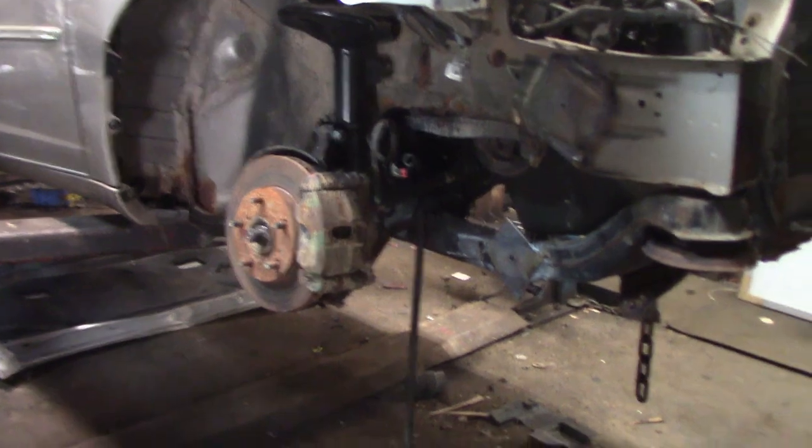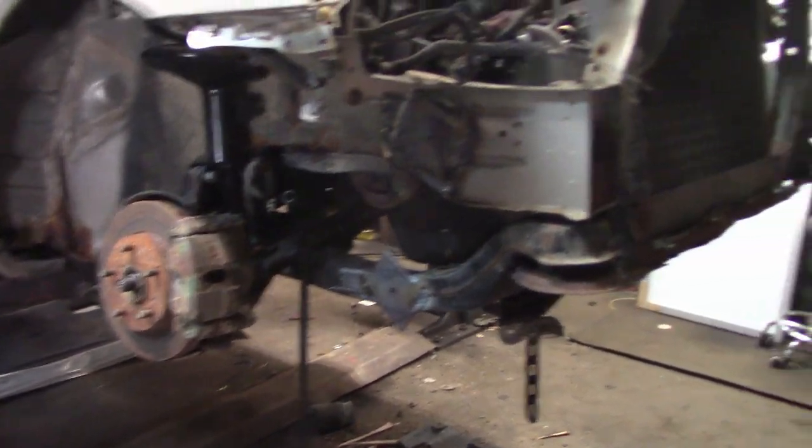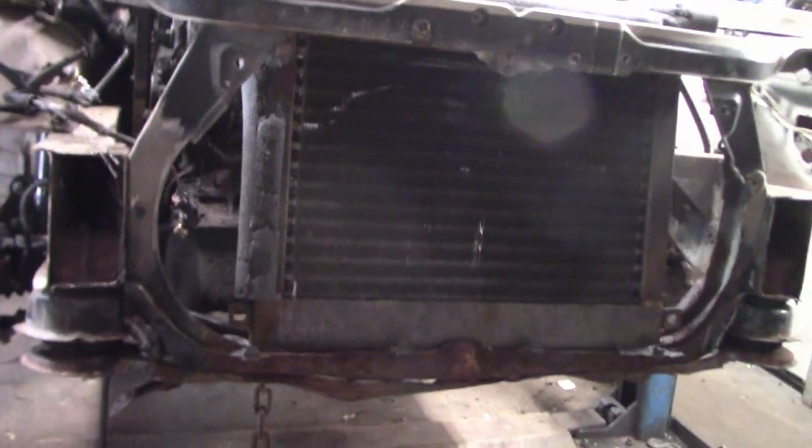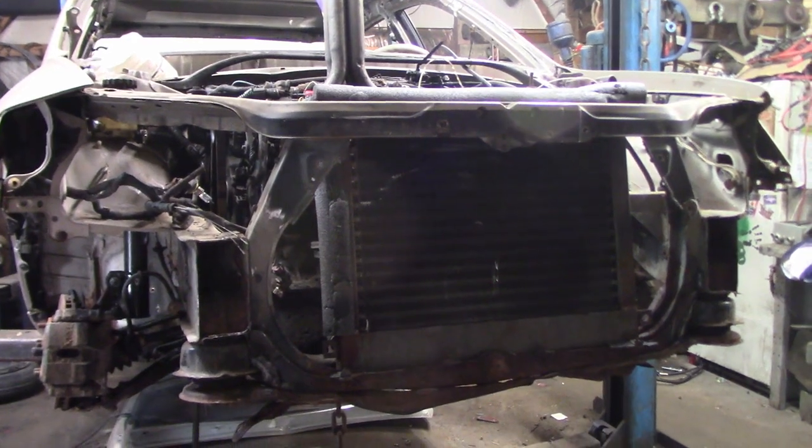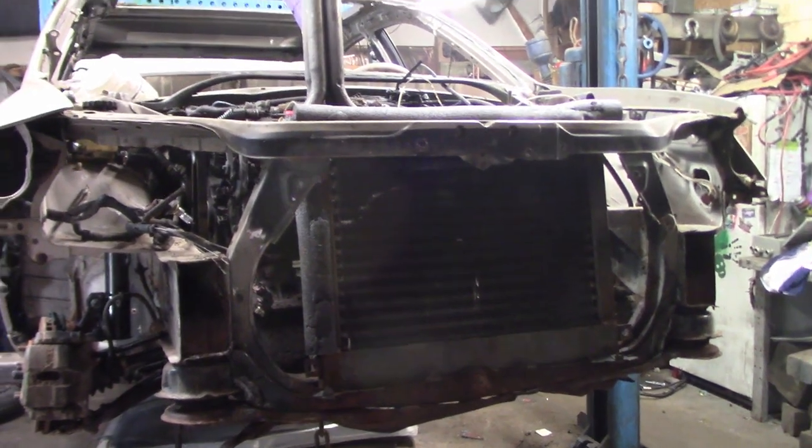We got all the suspension put back in, we got all the brakes hooked up, and a lot of stuff done to the front today. We've also got the radiator guard all kind of templated out. I'm going to buy some steel and we're going to use our plasma cutter — we just got one back from a buddy — to cut it all out. I'm not sure exactly what I'm going to do yet, but I'd like to put Zach's Workshop on it and see how it goes.